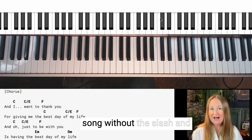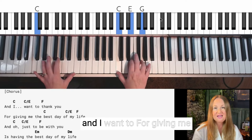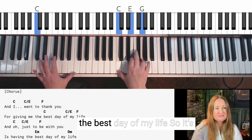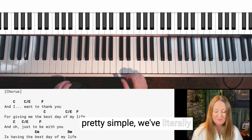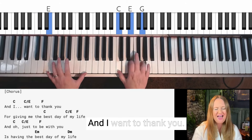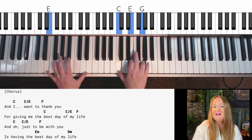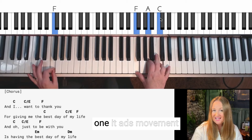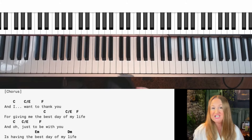I'm going to play Dido's song without the slash chord first, and then with the slash chord, so you can get an idea of the difference. Without the slash, it's pretty simple — we've literally got the C and the F. Now listen with the slash chord: 'And I want to thank you for giving me the best day of my life.' It adds movement, it adds dynamics, it adds harmony, and it just adds a little bit more je ne sais quoi to your piano arrangement.